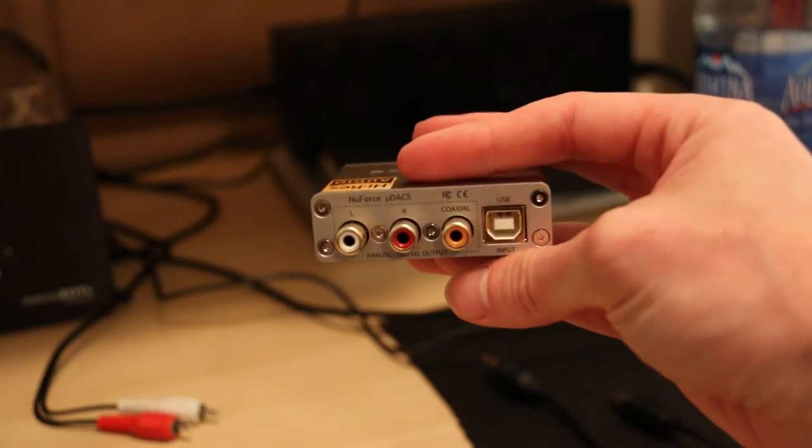Now the first thing you're probably thinking is: this is tiny. This is absolutely tiny — I can hold it in the palm of my hand. This should not cost $200. Well, let me tell you, it blew me away. Absolutely blew me away. But let's talk about the design first.